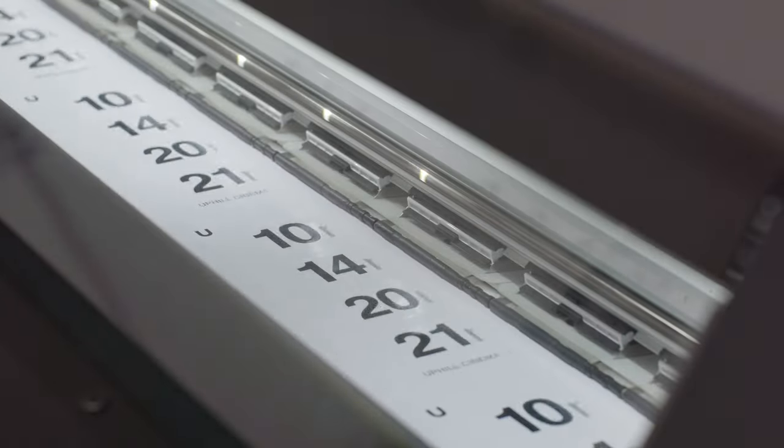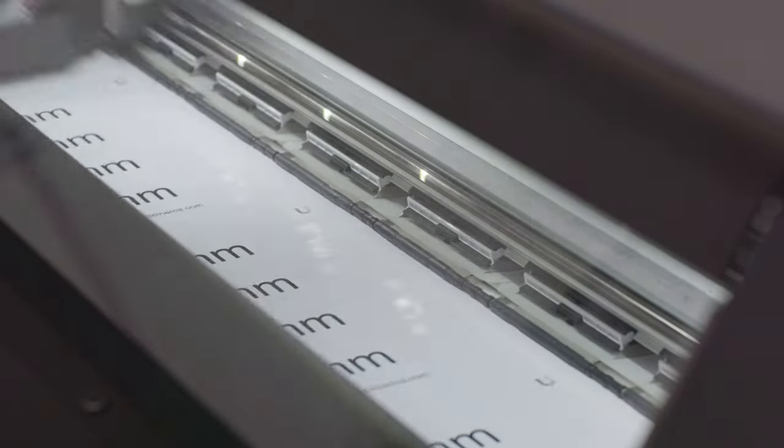It also comes with little extras like filmmaker, gear, cinema, storyteller, 24 frames a second — little things like that. That's just because I didn't want to waste any of the room on the sides. And those will come in the bigger size as well.